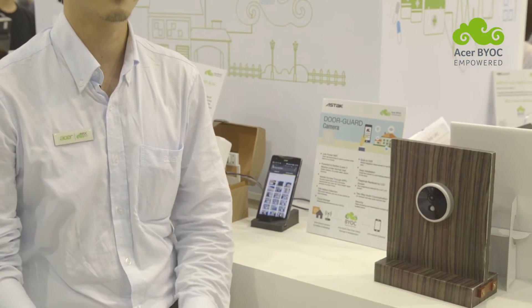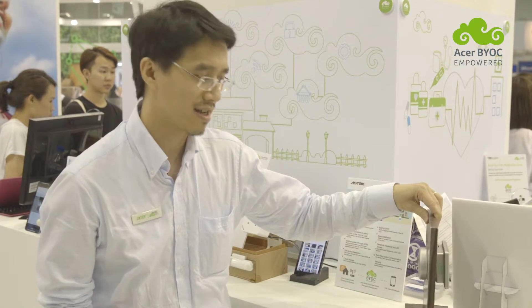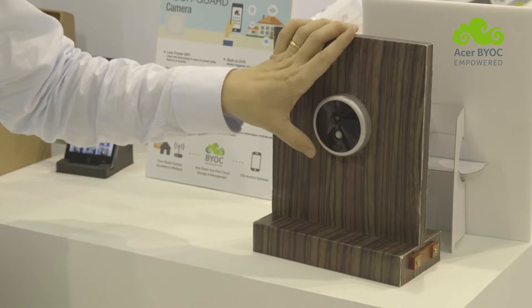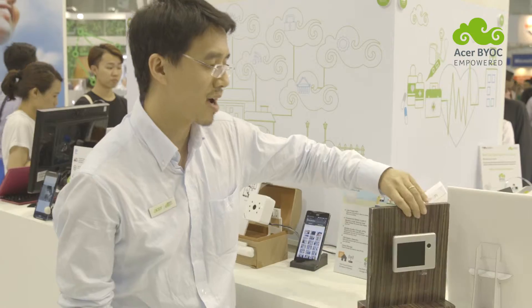The Door Guard is a replacement for the peepholes found on houses and stores. We designed this two-module product to replace the peephole. We have an outdoor module and an indoor module.